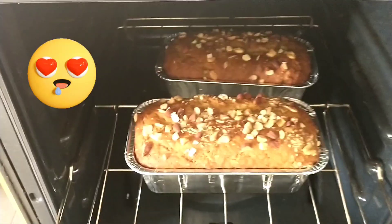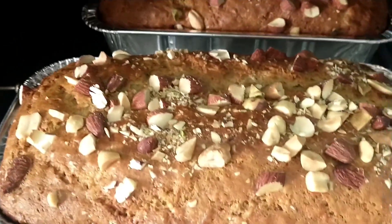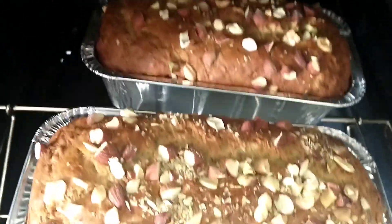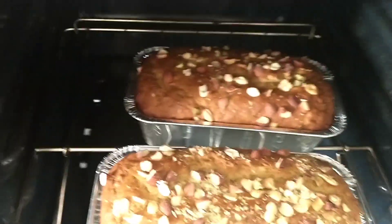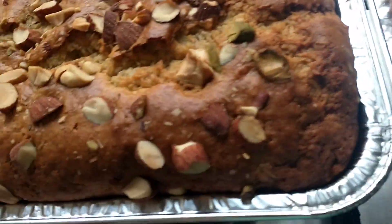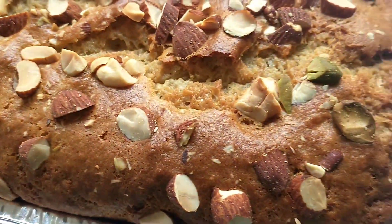Luto na po ang ating banana bread — ta-da! Yay! May pamparisa tayo sa ating coffee in the morning because coffee is light for sure. Ready na ang ating banana bread. Papalamigin mo muna natin siya kasi mas sarap siyang init-init. Mainit siya — hanguin muna natin. Sarap kainin pag mainit pa siya. Sarap, sarap yun sa coffee, lalo na sa morning.